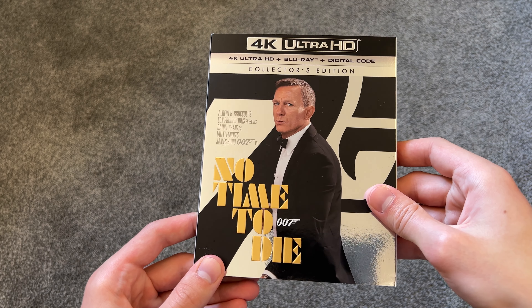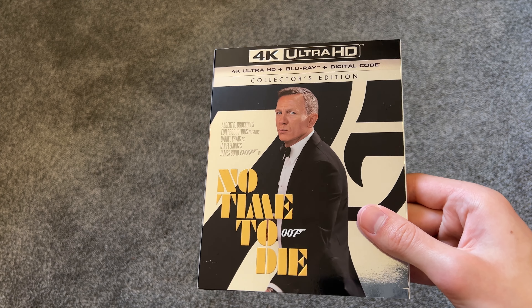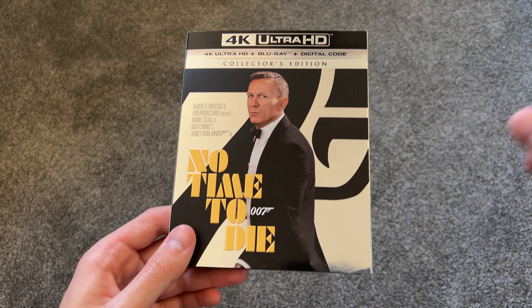So yeah, definitely happy to have picked this up on 4K. I got this on Amazon for only $10 — great price, especially for a fairly new release.